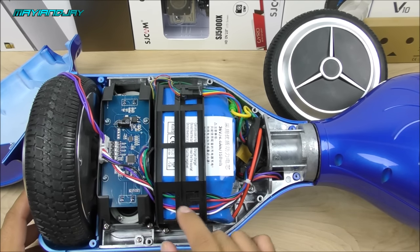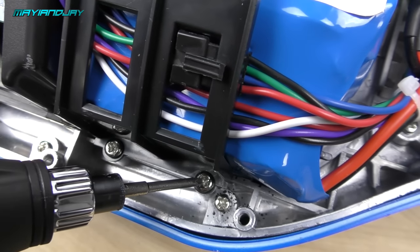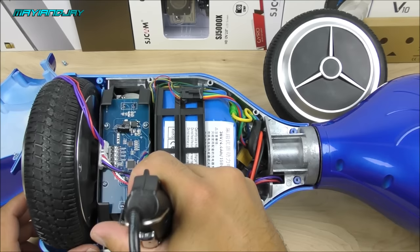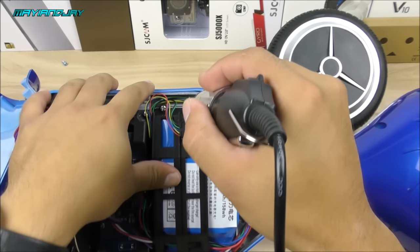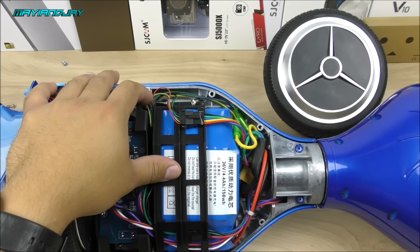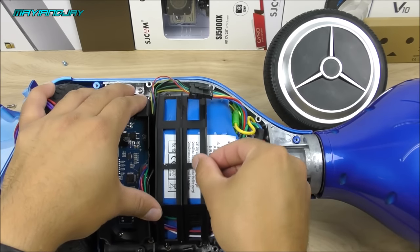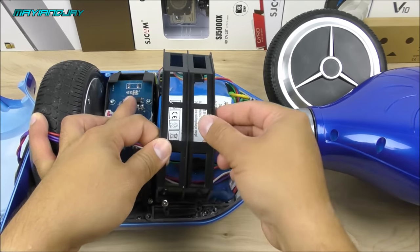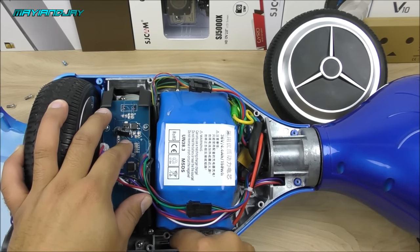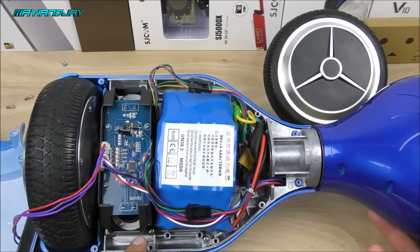We need to get access to the wires that go directly to the motor, so remove the four screws on the battery holder. Once you remove those four screws, remove the clip out of the plastic and get all the wires away from the battery holder, then set it aside. Some screws may fall onto the actual frame — make sure you pull those out so you don't lose them.